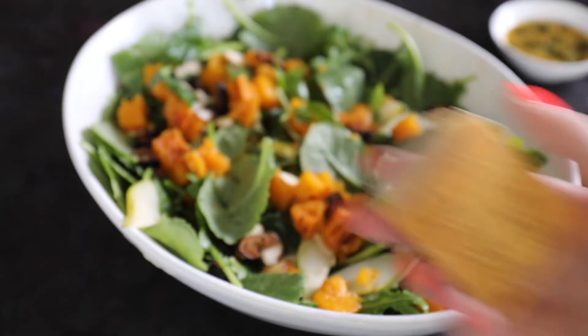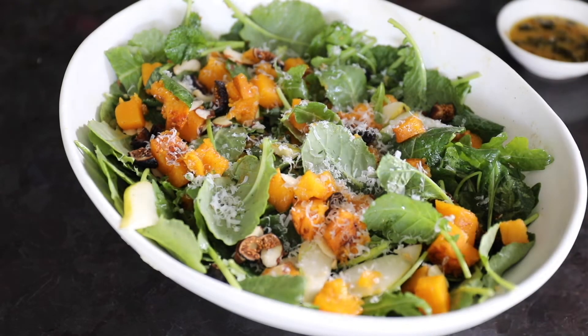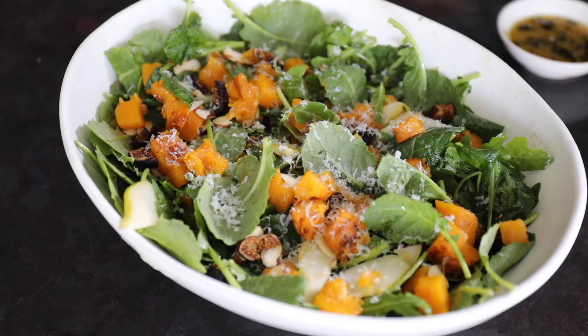There's of course the butternut squash, which you can find recipes for on Sip Bite Go, and some Parmesan cheese to top it all off. Then a final drizzle of dressing. Print out the recipe at Sip Bite Go. Cheers!